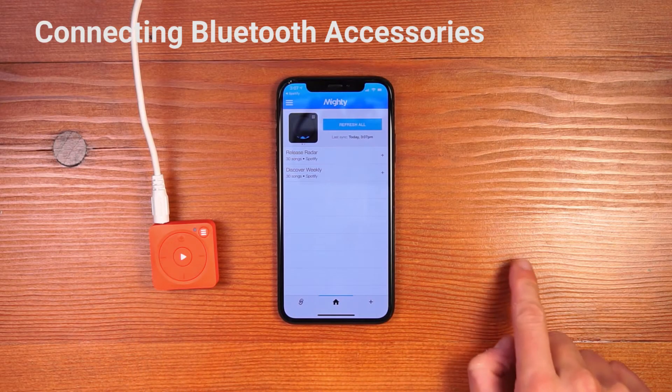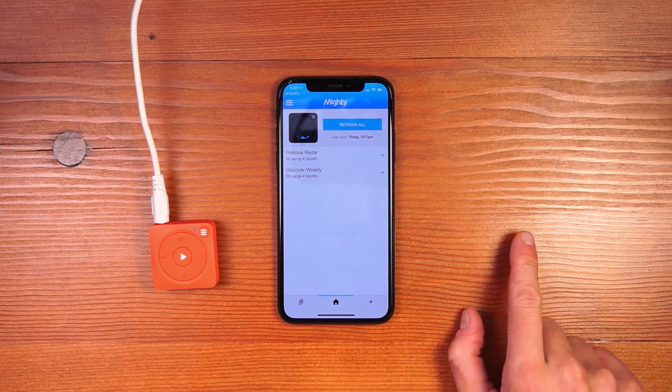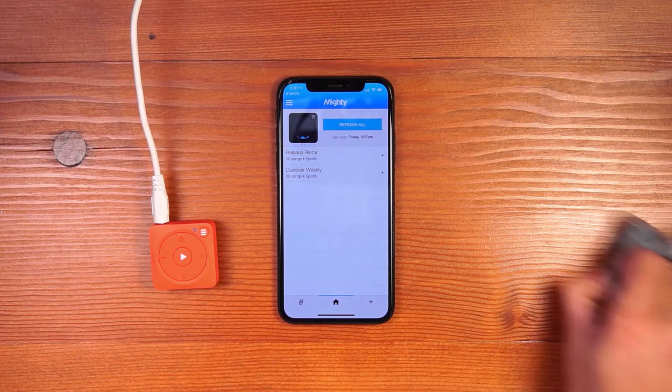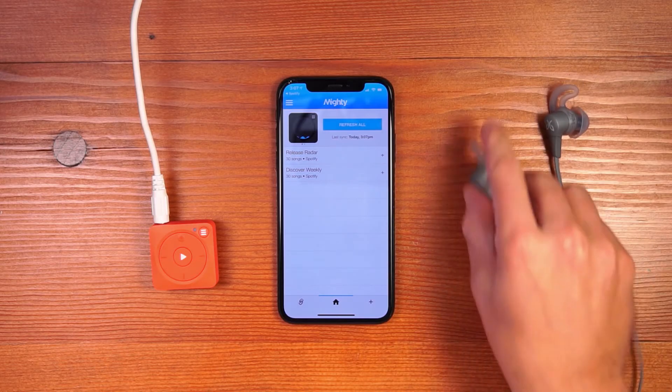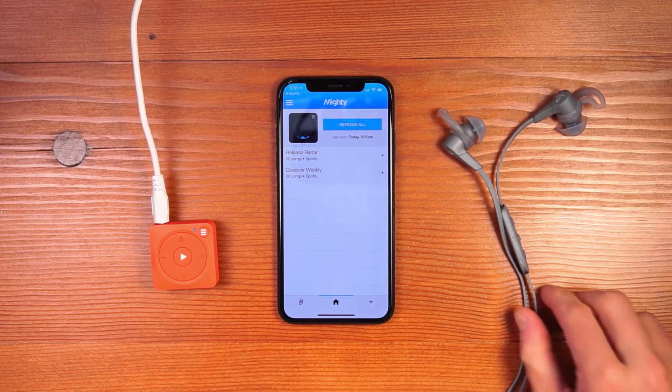Mighty has a headphone jack that you can use for wired headphones, but it also works with Bluetooth accessories like speakers and Bluetooth headphones. Here I have my favorite pair of running headphones, my Jaybird X4s, and I'm going to walk you through pairing them with Mighty.